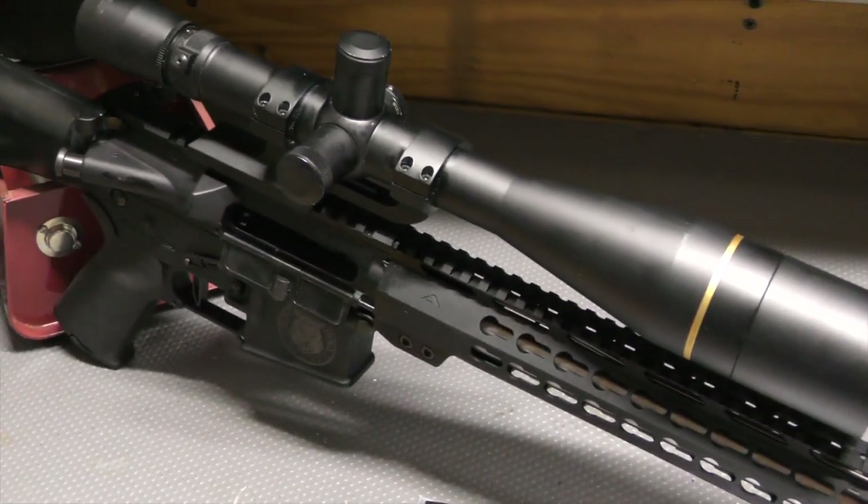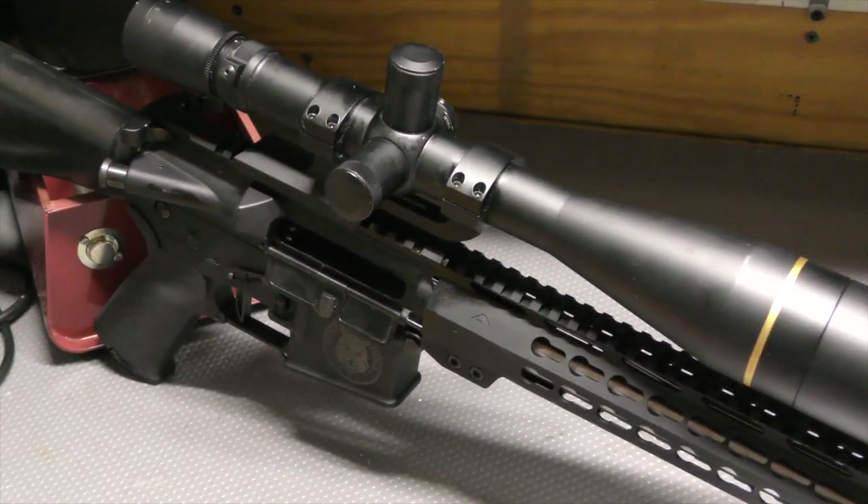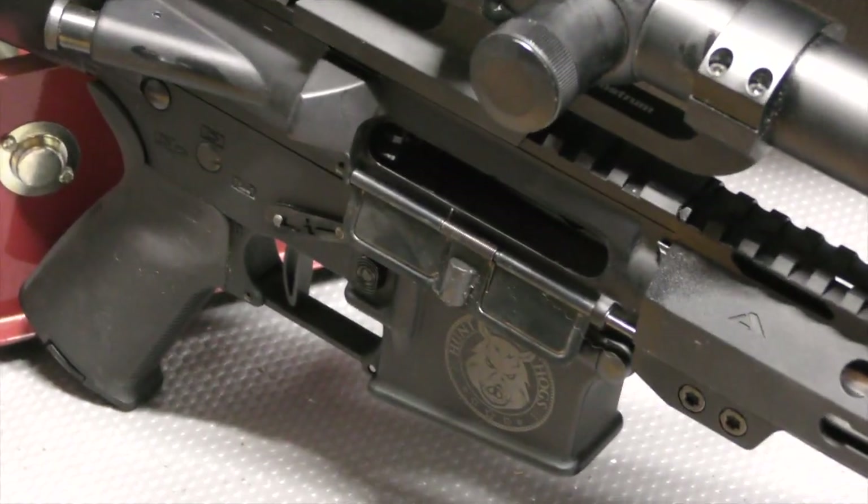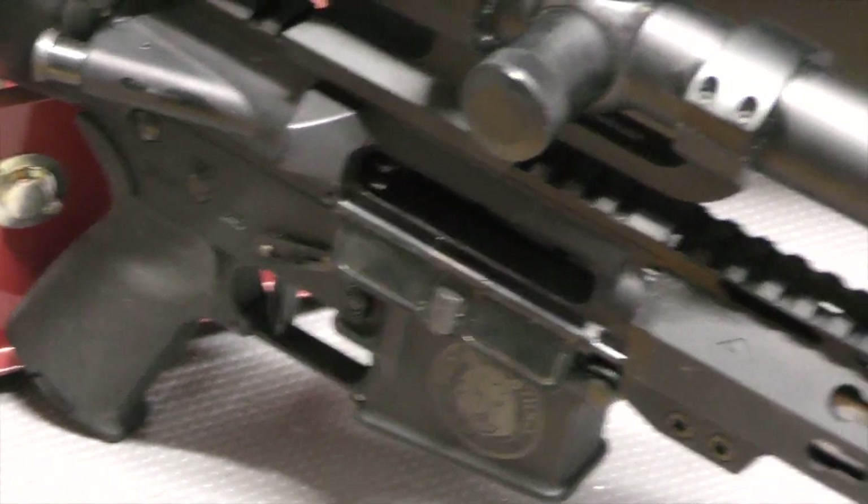Pretty standard on the lower and the receiver — nothing special there other than the LaRue MBT flat two-stage trigger. I like those LaRue triggers.